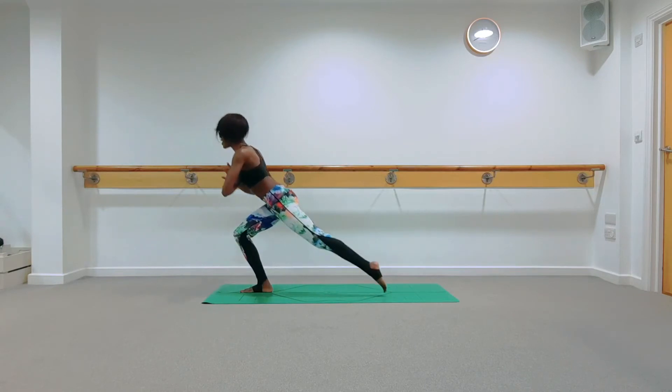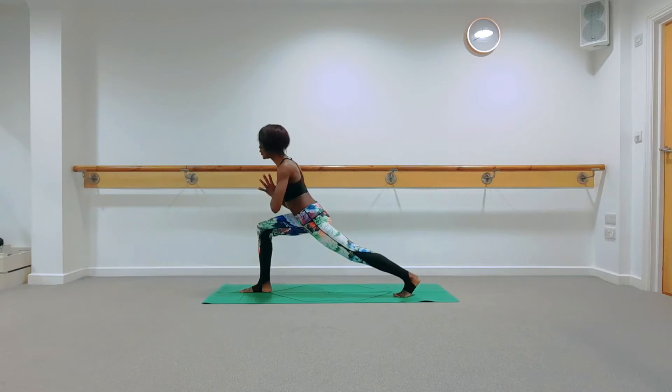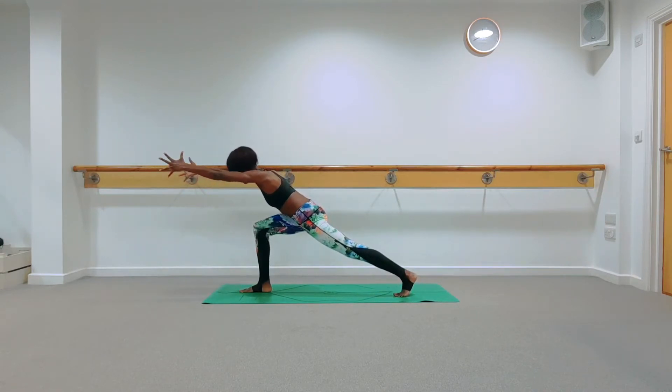Take a deep inhale; as you exhale, slide your left foot behind you into a lunge. Your right knee tracks over your ankle. Reach your hands out in front with palms facing towards one another, taking your weight over your right thigh. Hold it here and breathe into that lunge.